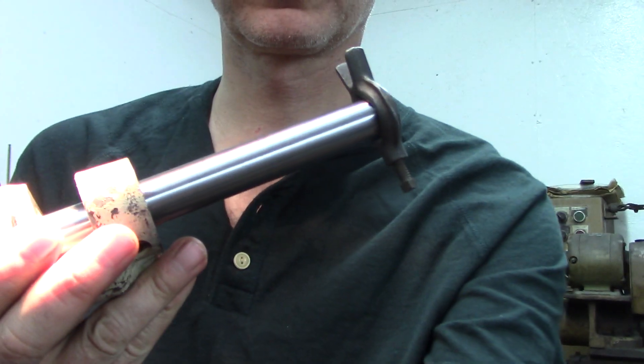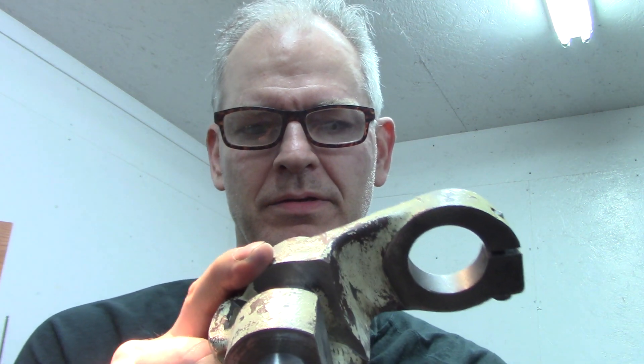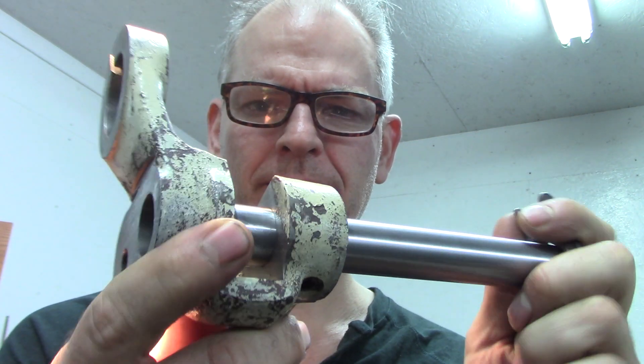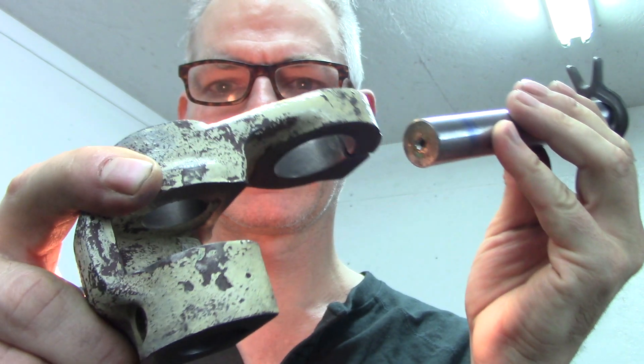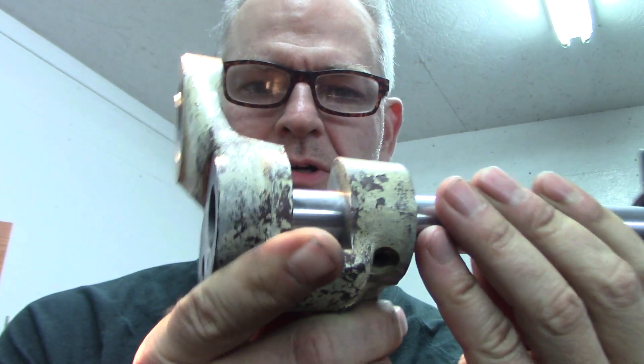They probably reamed the bushings after they were in place, like a kingpin. It'll barely go in on this side because there's a burr. I need to work on that burr — maybe insert it from the other side.